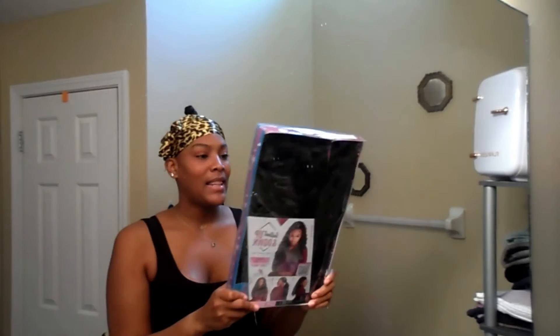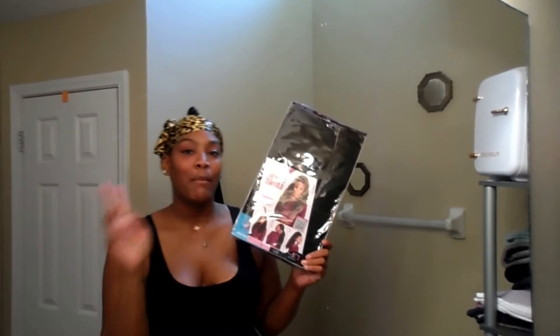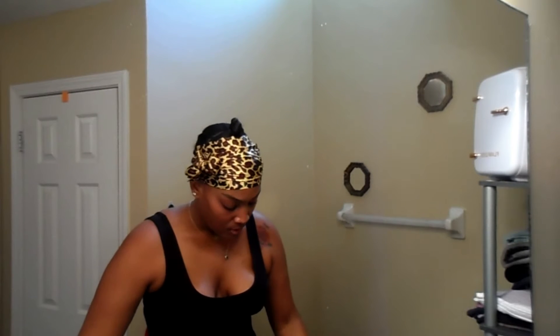So I was able to find this and it was about thirty-six dollars with shipping included. I want to see if it works, because if it does, this is going to be a staple in my collection along with my other wigs and ponytails.